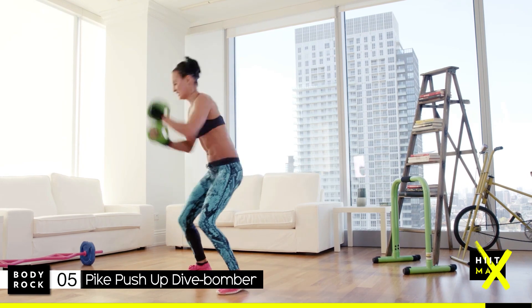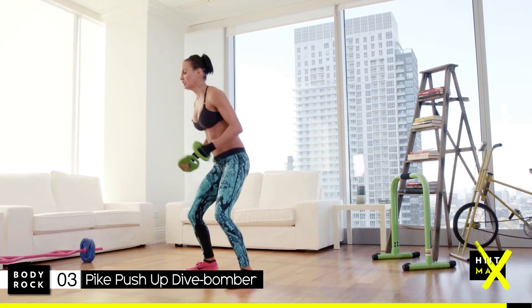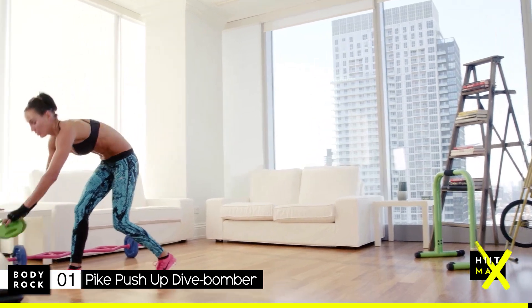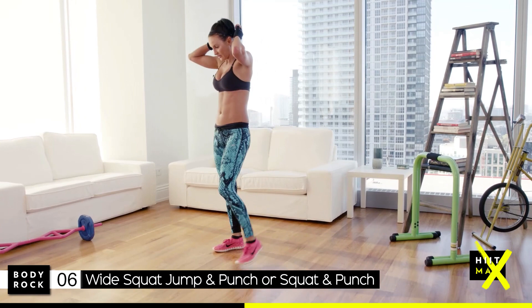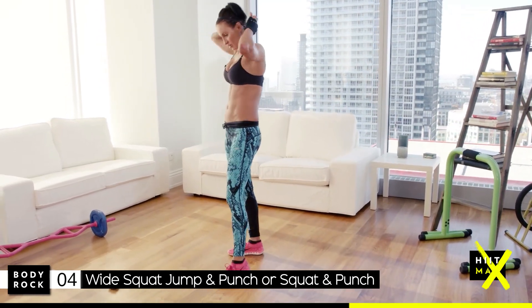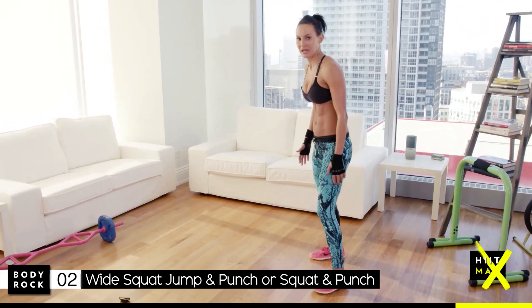Your legs are sore from yesterday — I know mine are. Remember, you can always drop your weights. Keep pushing through.